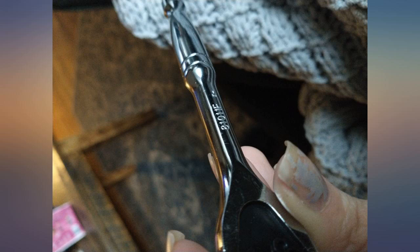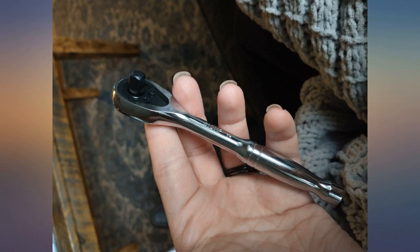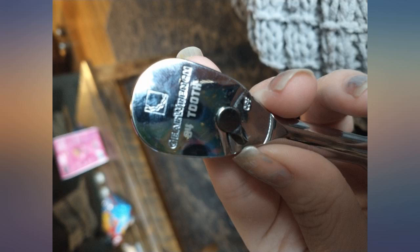This 1/4" ratchet did not disappoint with very fine ratcheting, slim head profile, and nice ergonomic handle. Has an on/off switch to change the direction of the ratchet. Has a lot of teeth, so great for tight spaces.